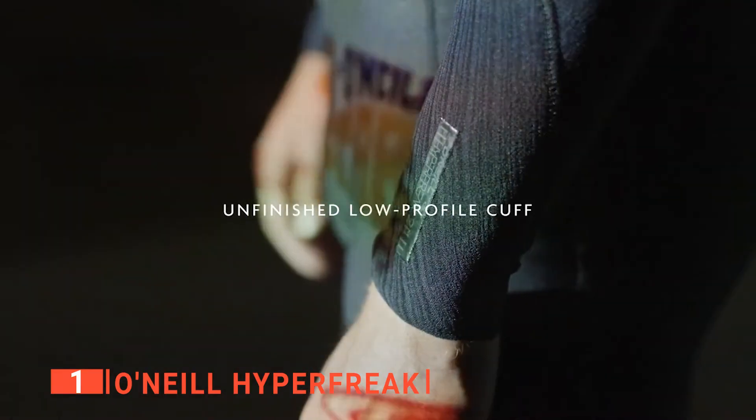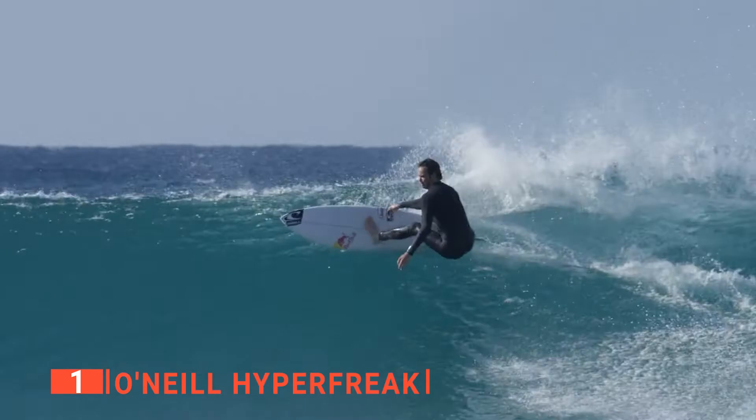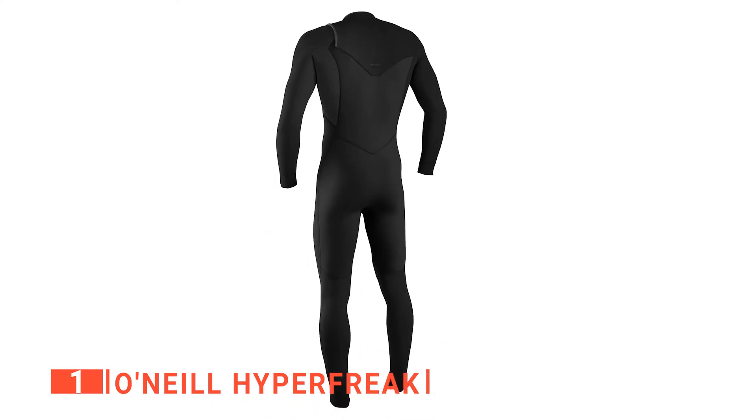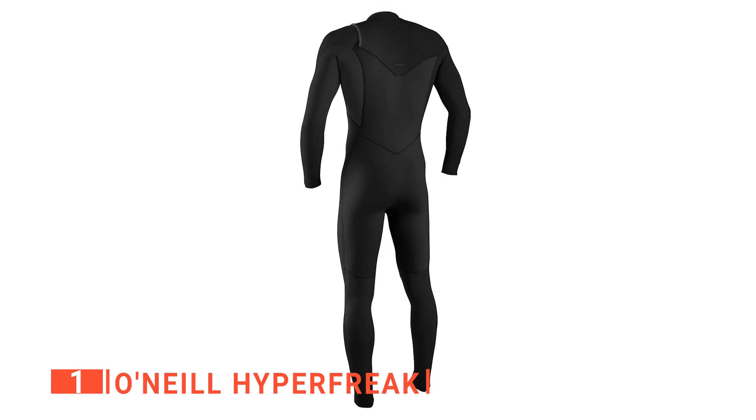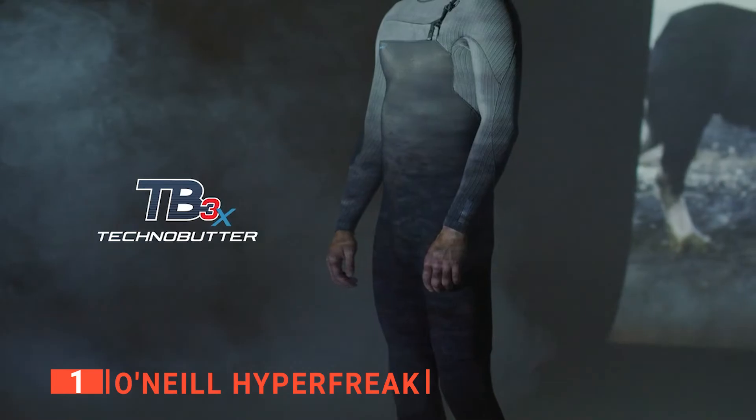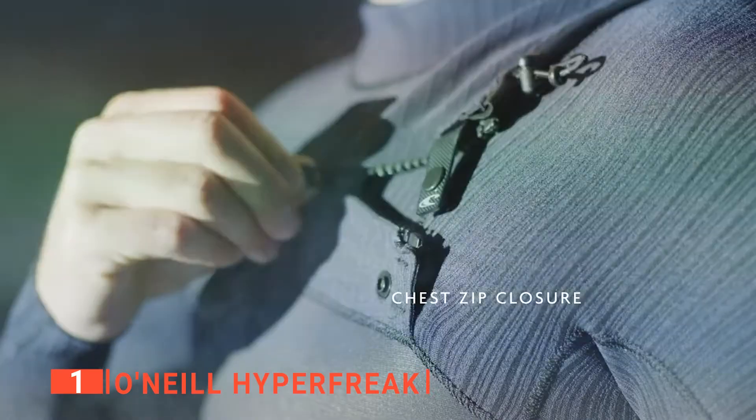Speaking of comfort, the O'Neill Hyperfreak gives you just that. The material is extremely light but doesn't sacrifice protection from the cold. Furthermore, the entire wetsuit is blind-stitched, glued, and taped for maximum durability. This is the perfect wetsuit for those that want to enjoy longer sessions with less restriction and greater convenience.